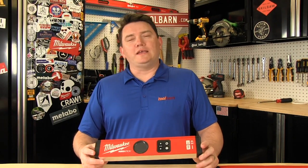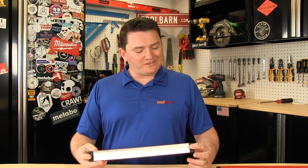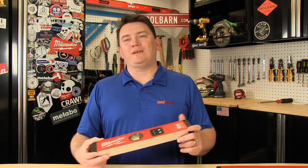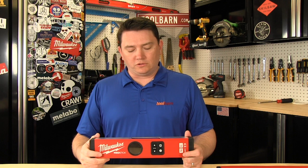Hey guys, we're taking a look at the Milwaukee Red Stick Digital Levels with Pinpoint Technology. They say they have an accuracy, give or take, of 0.03 degrees at 0 or 90 degrees. So, pretty accurate digital level.